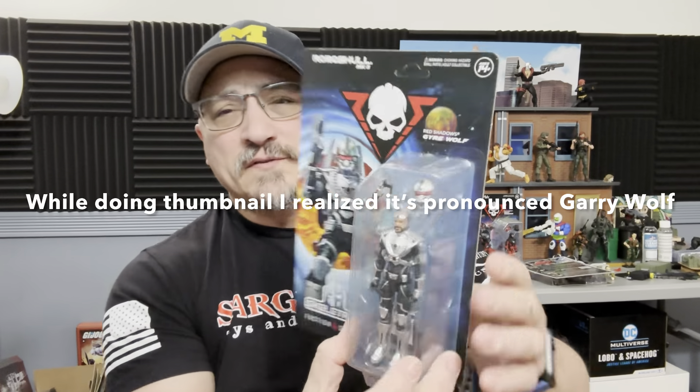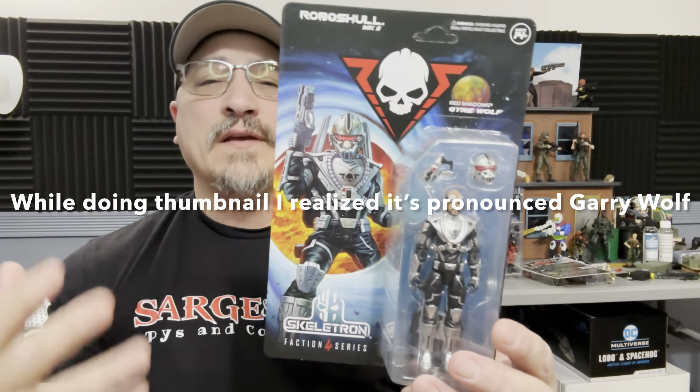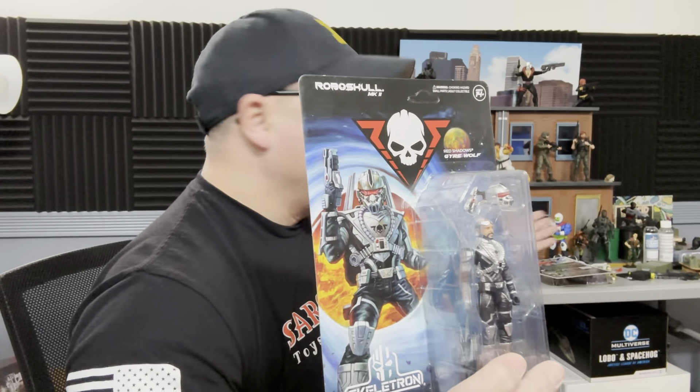Hi and welcome to A Punk With Toys. My name is Lawrence and today we're going to take a look at the Skeletron Gray Wolf. This is the four-inch, one-eighteenth scale figure — the same as the Wolf Trooper, but we'll be doing a separate review on that one.